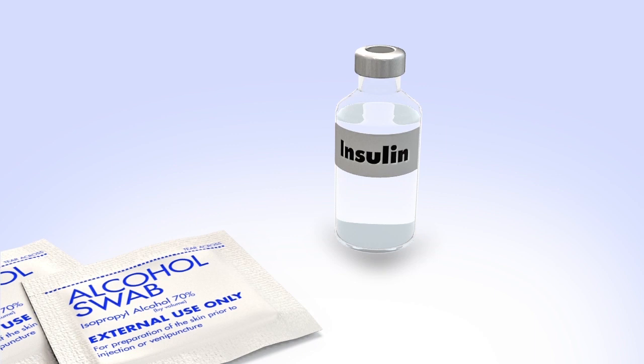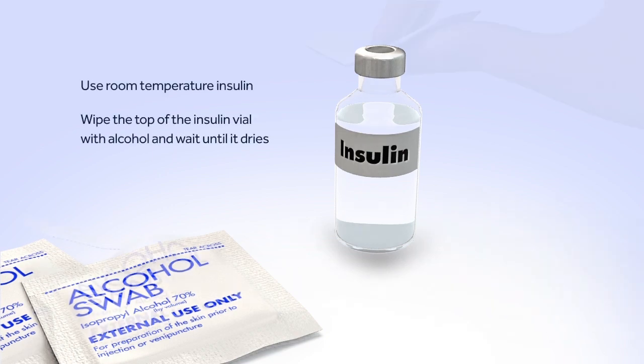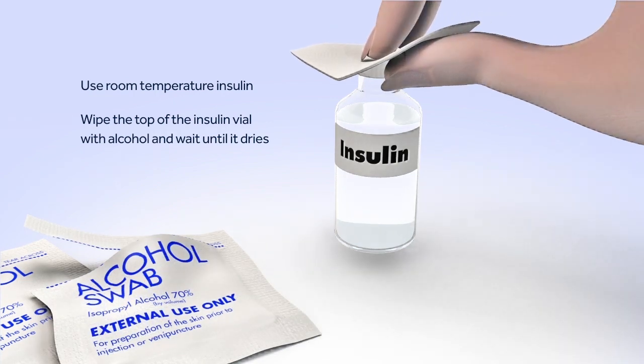Before you can begin filling the reservoir, you will need to clean the top of the insulin vial. To reduce the risk of air bubbles, make sure the insulin vial is at room temperature. When you're ready, wipe the top of the insulin vial with alcohol and wait until it dries.